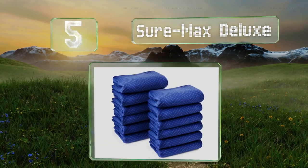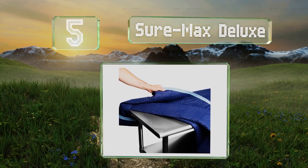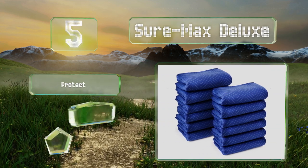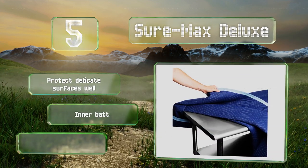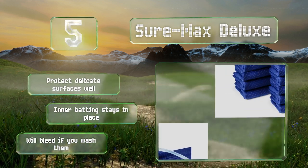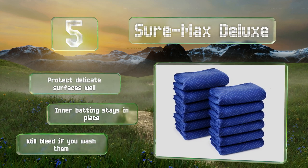Halfway up our list at number five, each Shore Max Deluxe is spun from brand new polyester and stuffed with virgin cotton. While less eco-friendly than those made with recycled materials, they are among the most robust and resilient choices you'll find. They protect delicate surfaces well and the inner batting stays in place, but they will bleed if you wash them.